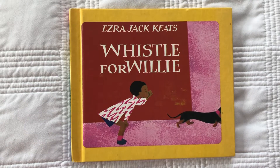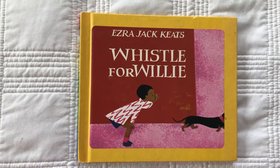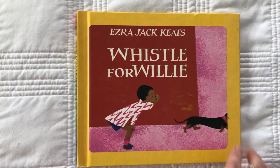I'm not sure I know how to do it very well, but there are some things we're good at, some things that we're not, and that's okay. And we can always keep trying and sometimes we get better at things, so just keep trying. Whistle for Willie.